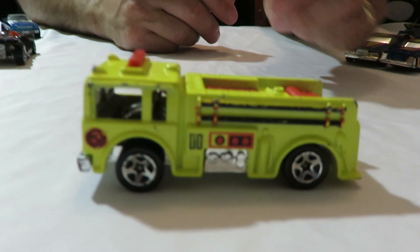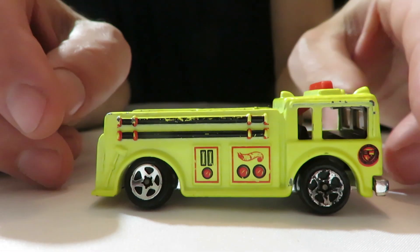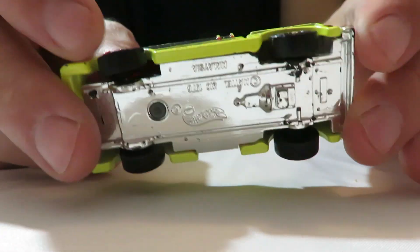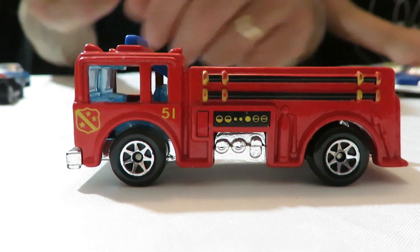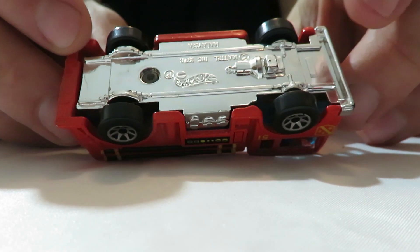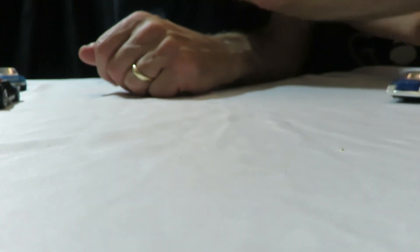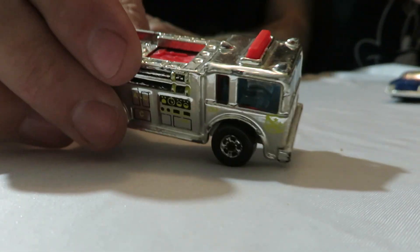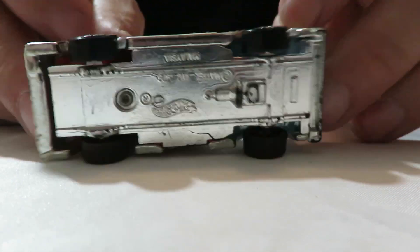We've got a Fire Eater — I think all the wheels are jacked up on this thing. It's a plastic base, metal body. Kind of a messed up truck there. Another Fire Eater — this one's the same thing, plastic base. A little nicer than the yellow one. And there's the third one — so we have three of these. This one's a chrome one, plastic base.